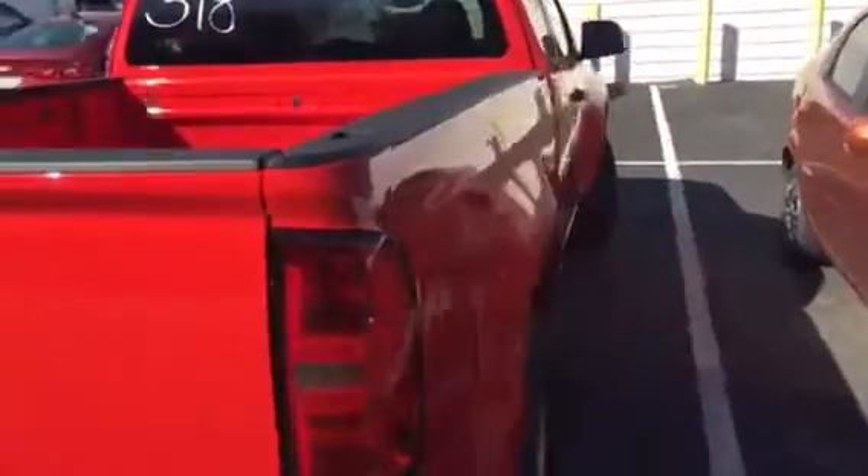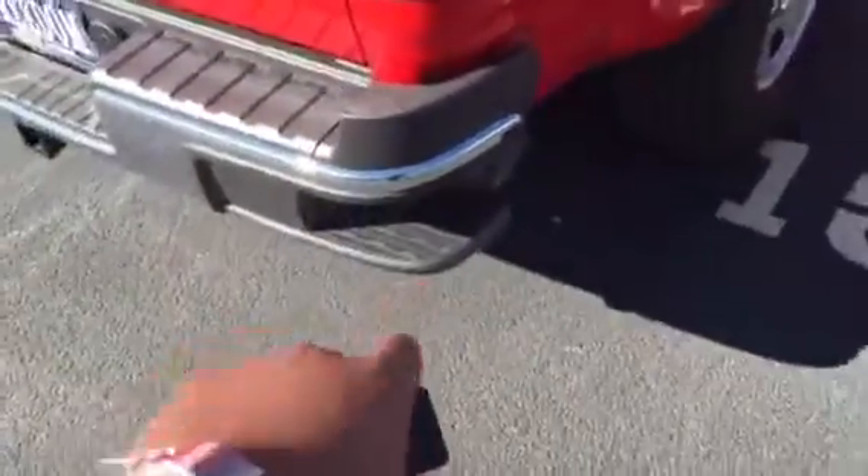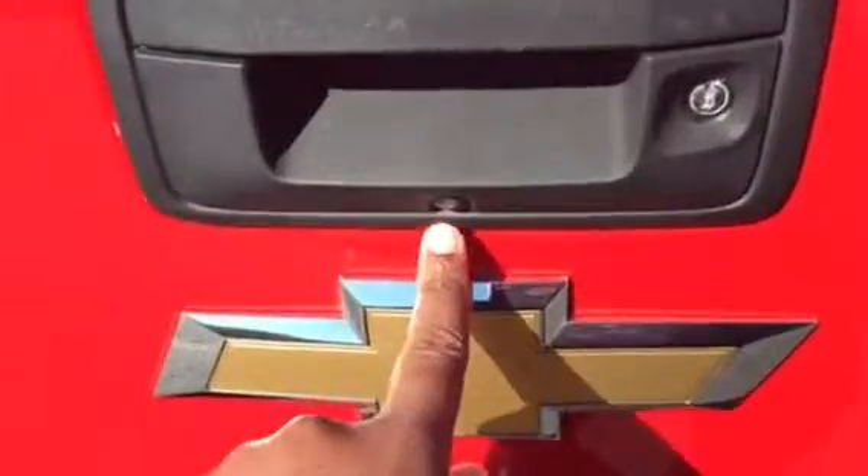This is the back. I do have the corner step bumpers on both sides. It does come with a backup camera right here. It can open up. It does have an easy lift tailgate, so it never slams down — that's one of the things I like about the Chevy trucks.